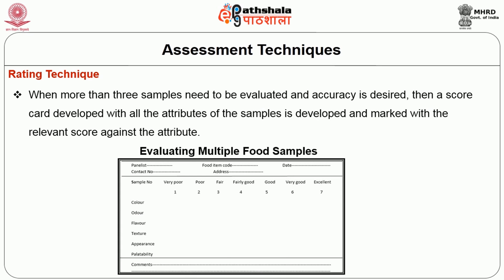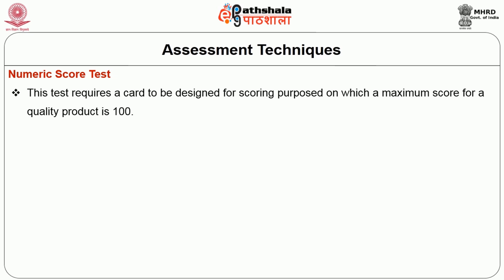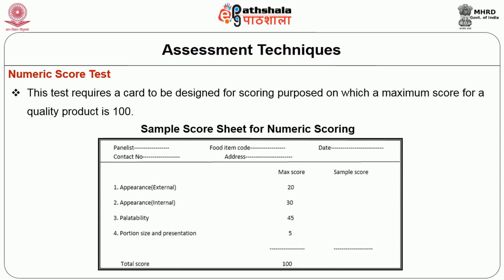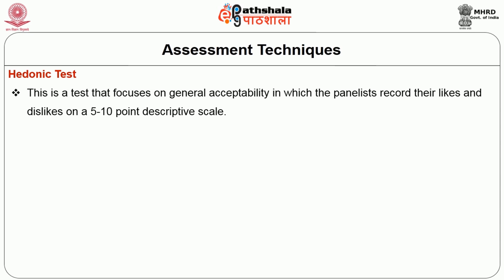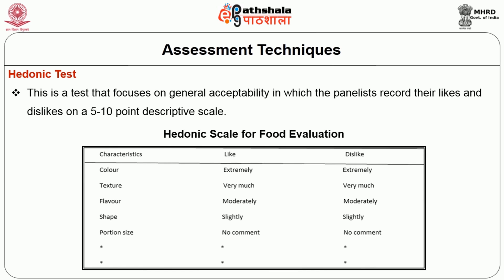The next is the rating technique. When more than 3 samples need to be evaluated and accuracy is desired, then a scorecard developed with all the attributes of the sample is marked with the relevant score against the attribute as indicated in the below table. The below table shows the evaluating of multiple food samples. The numeric scorecard test requires a card to be designed for scoring purpose on which a maximum score for a quality of the product is 100. The table shows the sample score sheet for numeric scoring. Hedonic test is a test that focuses on general acceptability in which the panelists record their likes and dislikes on a 5 to 10 point descriptor scale. This table shows the hedonic scale for the food evaluation.